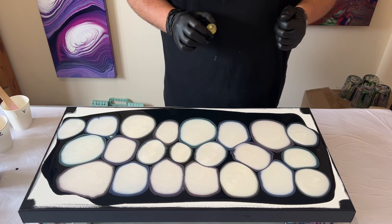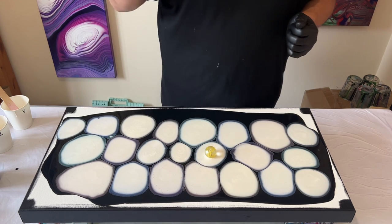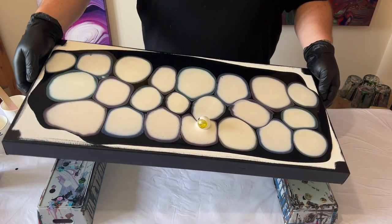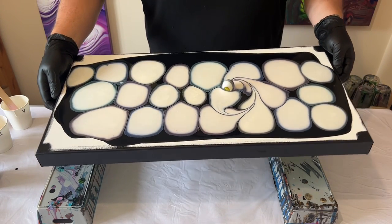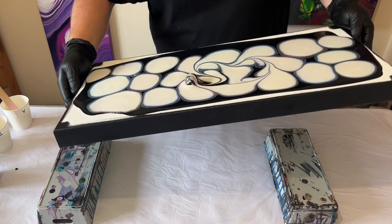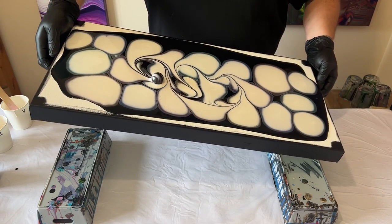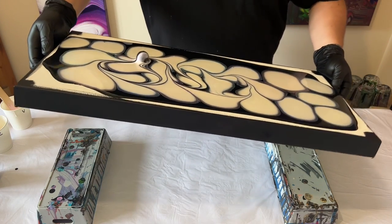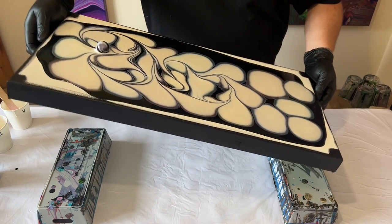Here's the marble — I'm literally going to place it in the middle of one of the puddles. I'm going to pick up my canvas to get an idea of the weight and then just tilt it in different directions, ensuring that the marble goes within the puddles we've created. Merging some of those puddles together, the marble will also take up some of the black base coat and mix it and infuse it within those colours that we've puddled.